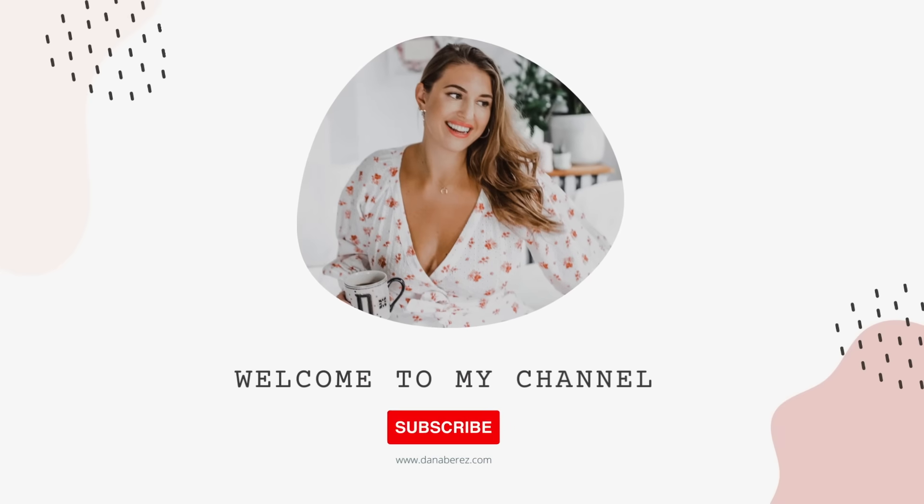Hey everyone, welcome back to the channel. The new year for me means a new start. I take a little bit more time to do more self-reflection and self-care. So in today's video, I'm going to go over some Amazon must-haves for self-care.